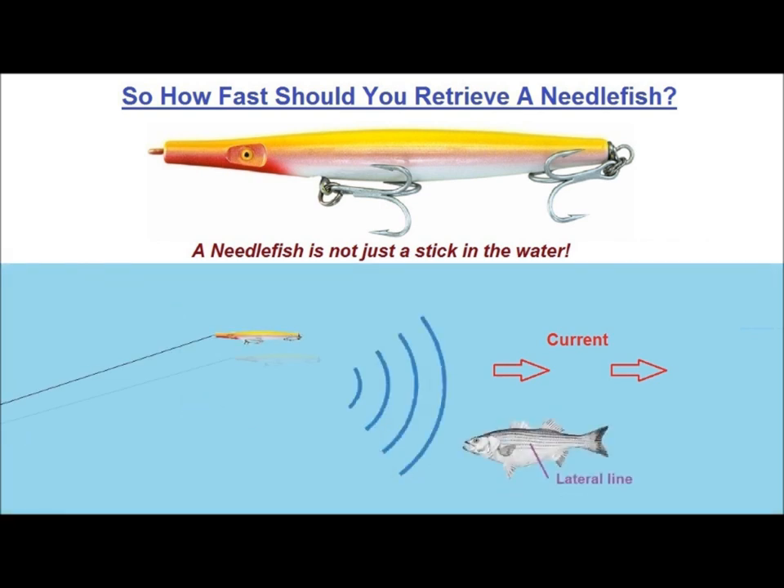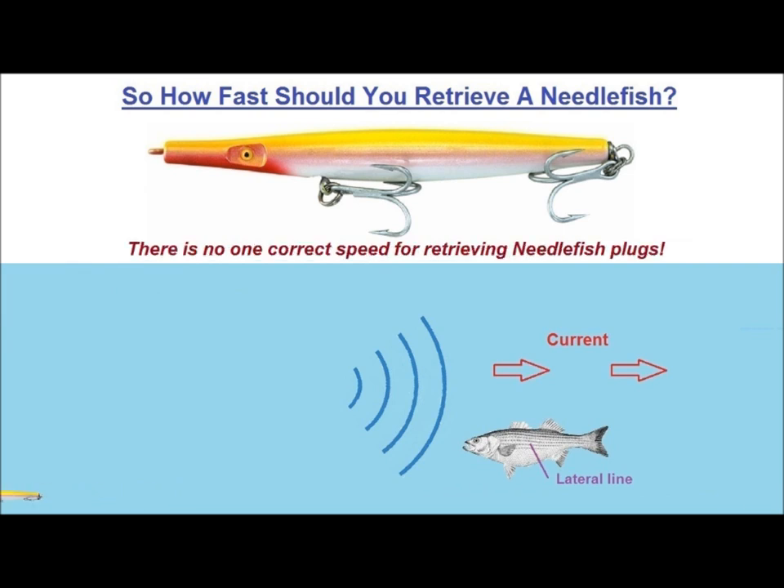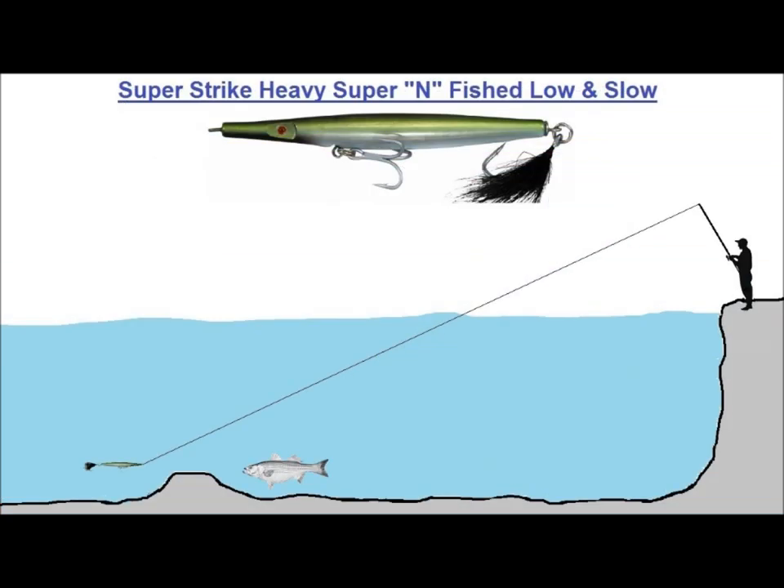If you just let the plug swing in an arc in the current, you are again producing movement, except this time it's in opposition to the current. A fish's lateral line is very sensitive to water pressure and current, so it interprets anything that can move under its own power against current as being alive and possible prey. And you haven't even cranked the handle yet. There is no one correct speed for retrieving a needlefish plug — it all comes down to conditions, water depth, and to a certain extent, the bait that is present at the time.